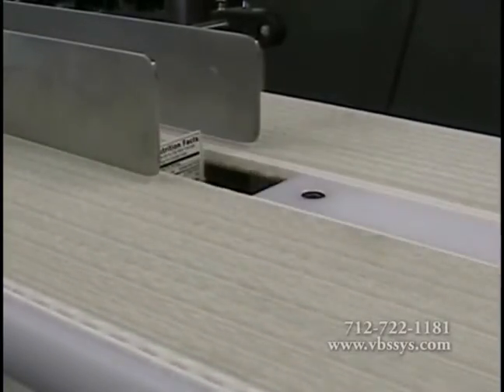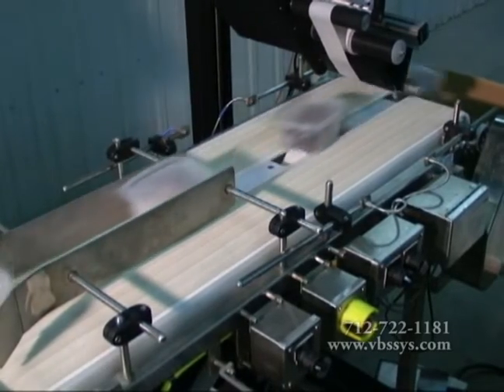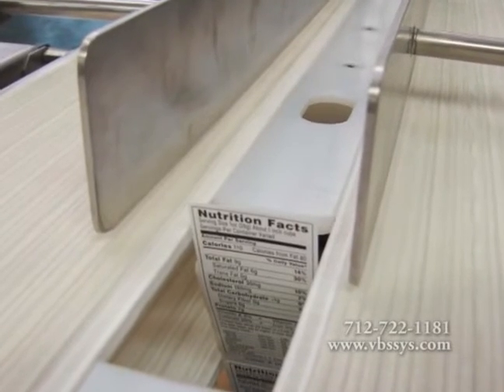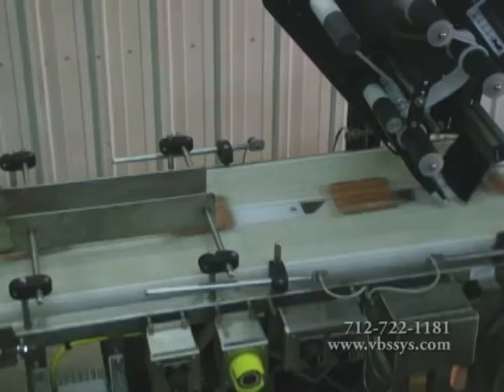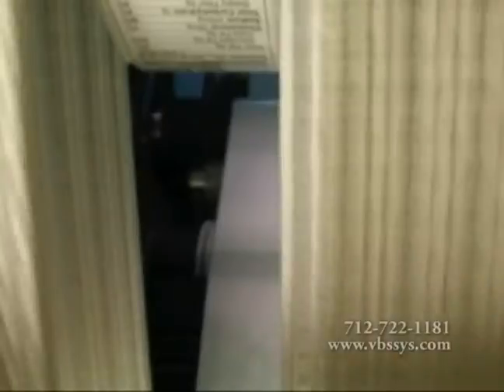The Bottom Label Applicator and Combination Top Bottom Label Applicator use a conveyor manufactured with two separate belts with a level section of UHMW plastic in the middle and a gap in the center for labels to be applied. The belt widths and gaps depend on the width of the product being labeled. The gap allows room for the bottom label applicator to protrude between the two belts.